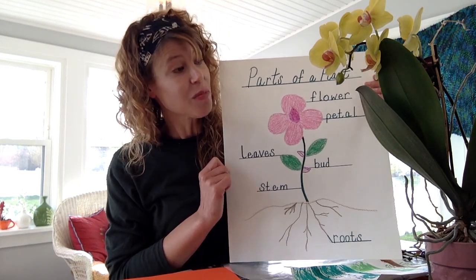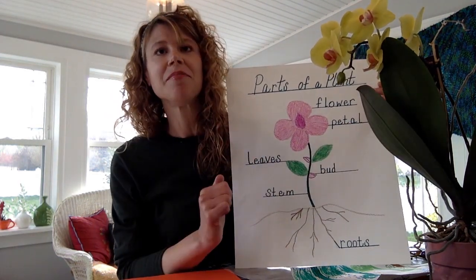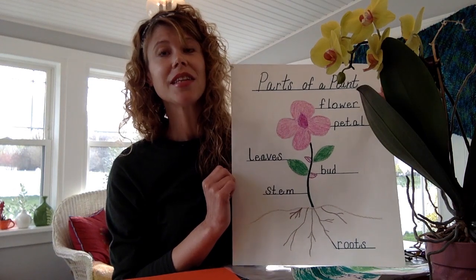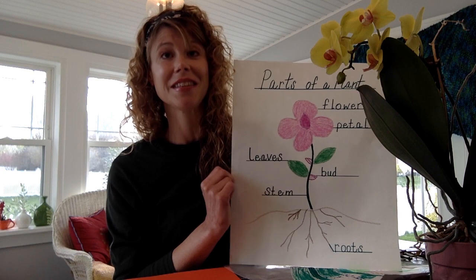Next we're going to talk about the leaves. They're really nice and long and sturdy on an orchid plant. The leaves collect energy from the sun and make food for the plant using an amazing process called photosynthesis.